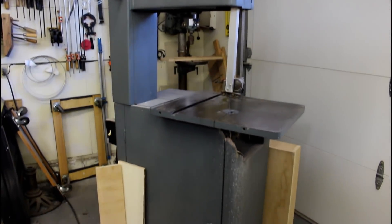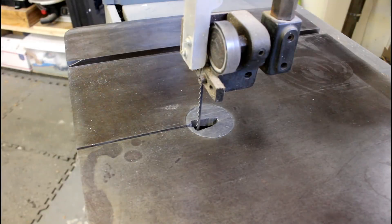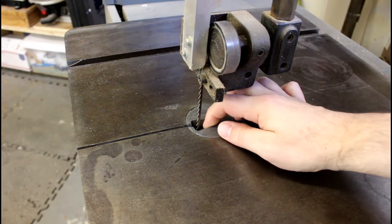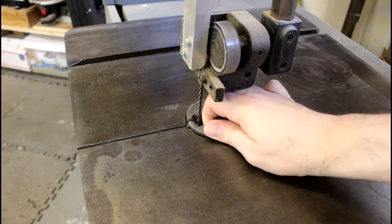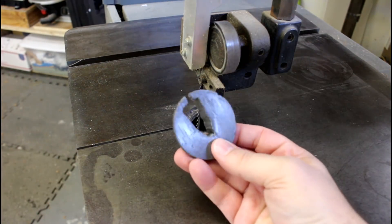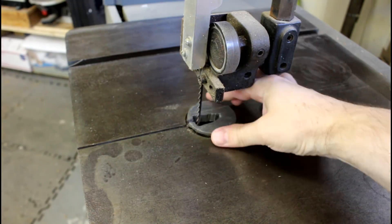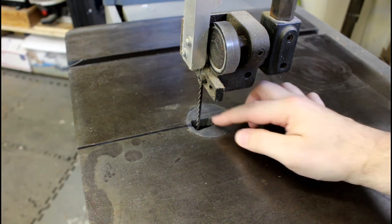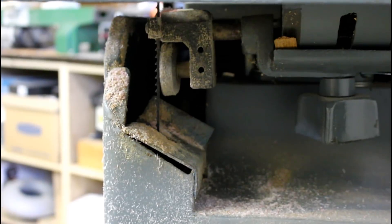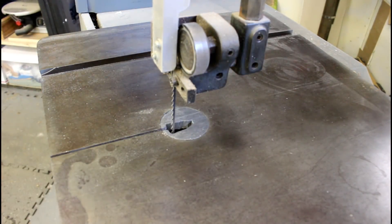I've had this saw for years now and cut everything on it from wood, cheese, salt. I love it. But it is desperately in need of a zero clearance insert, which is this thing right here. As you can see, this insert I think is made of lead and it's all chewed away. What I want is something that I can cut small parts on without them falling into that hole and having to try to retrieve them from the workings. In general, zero clearance inserts are a good thing.